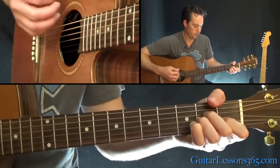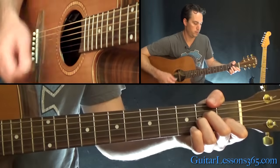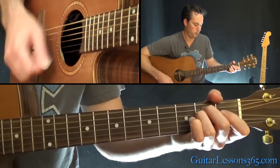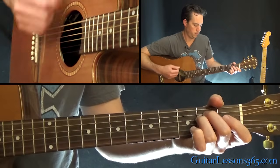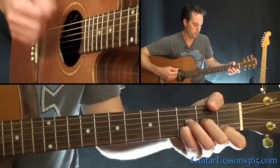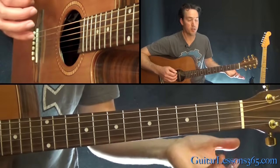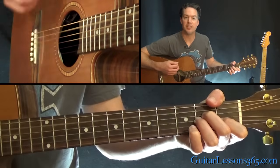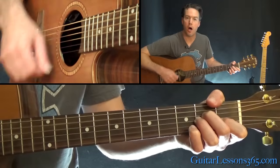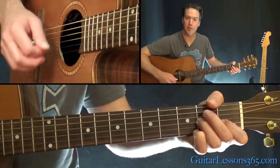Then we get to the verse. The chords repeat again — it's pretty simple, just an A minor. It's down, down, down, off, down, off, off, down, off, off, down, off. What I'm doing while playing that is once again trying to emulate the mandolin part an octave lower — just picking up the second finger to open D and then back.